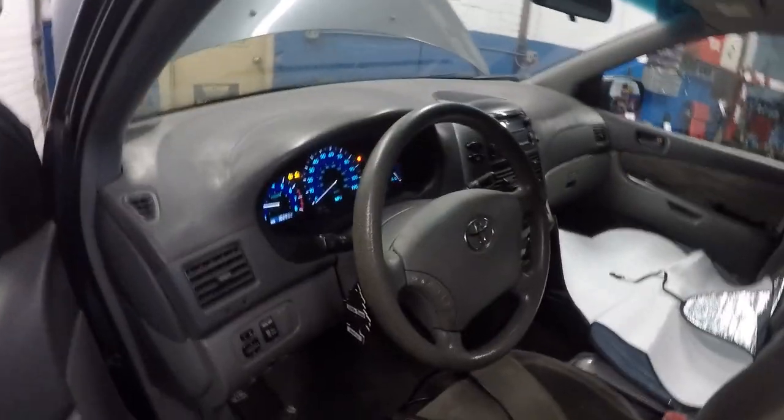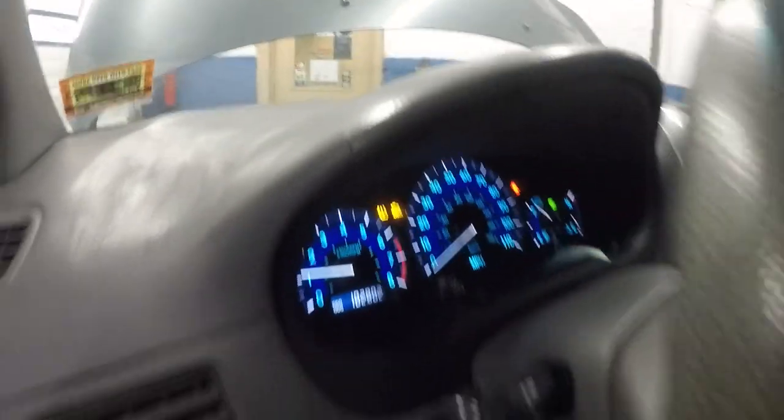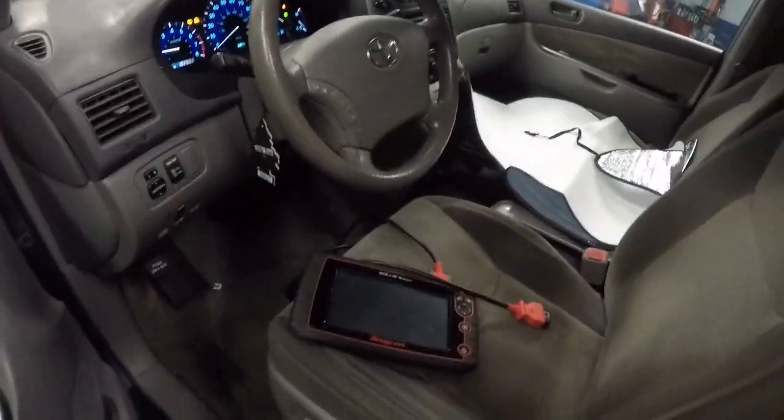Look at that — the check engine light is no longer flickering. I do need to reset it, but the car is good. Look at the flow of the exhaust now — it's nice and smooth like it's supposed to be. That's how you fix a car. If you have a check engine light, just spend some time and diagnose the car right. I'm going to put the scan tool back on and reset the light and it should stay off.